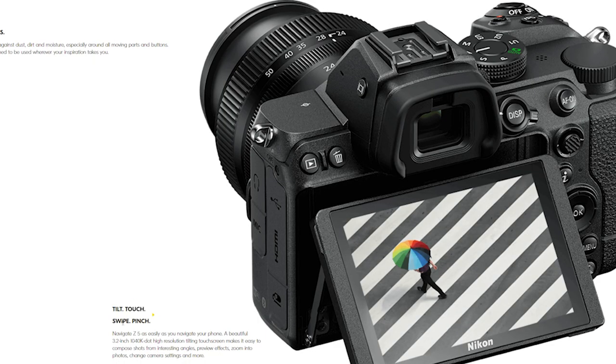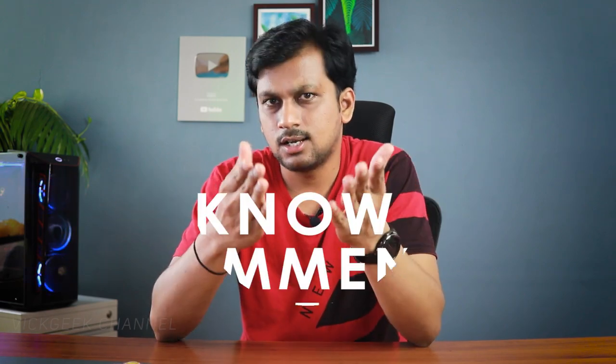Now not every camera is perfect — did we talk about the back LCD panel? This could be a deal breaker for some. It's 3.2 inches with over 1 million pixel resolution and it is a touchscreen, but it's only tiltable up and down — it's not a fully articulating screen. Why would you not make it a fully articulating LCD screen? Adding that alone could have given Nikon more sales.